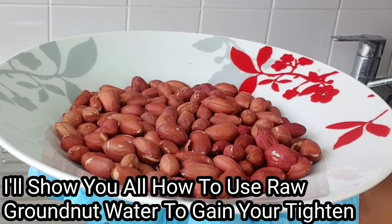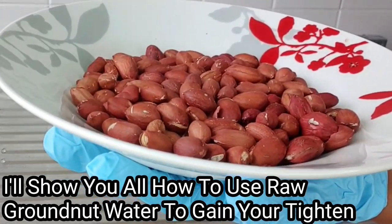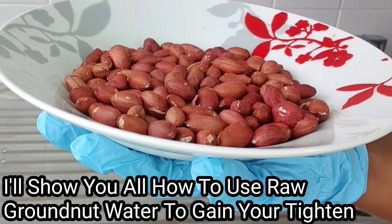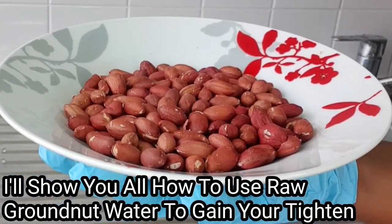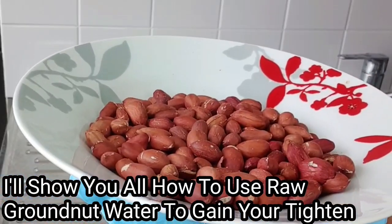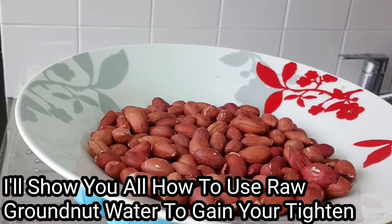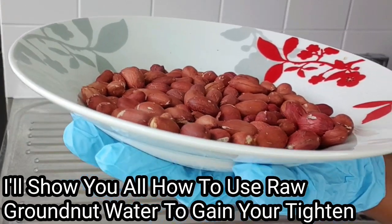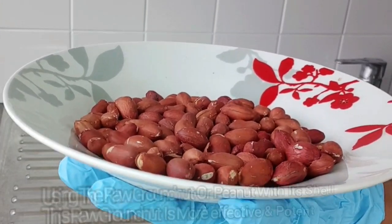As we all know, groundnuts are immensely rich in potassium, calcium, and vitamin B, which offers a host of health benefits. Groundnut is very crucial to health, has a lot of health potentials, is very vital to a woman's body, and regulates blood glucose level. Groundnut is a whole vibe — groundnut is medicinal.